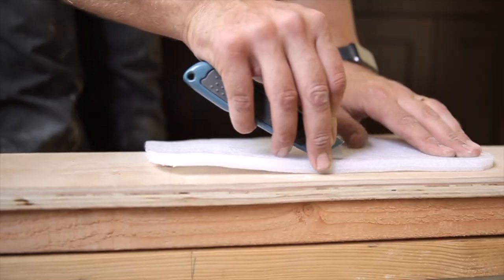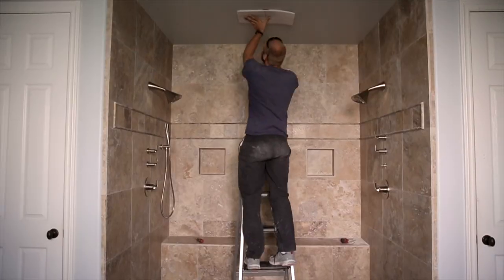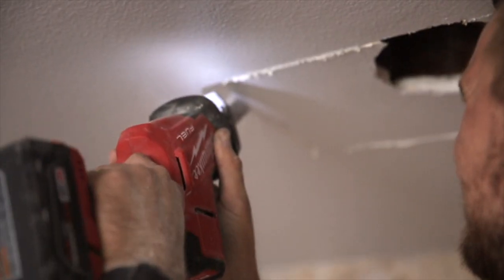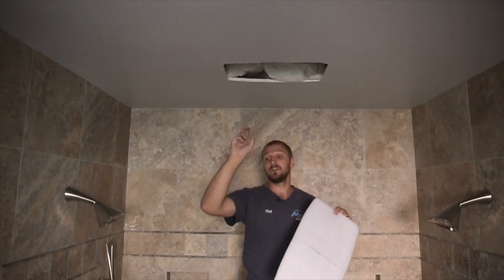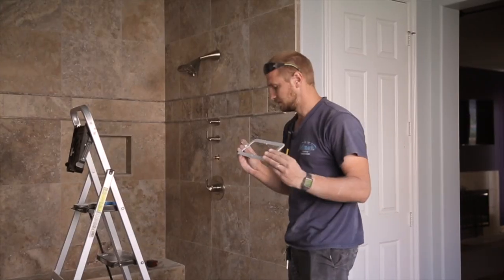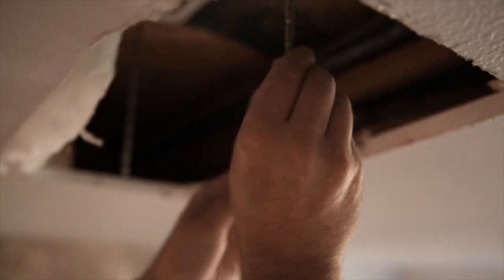First, what you have to do before installing this rain head is make a template, which I already did. I made it about three-quarters smaller than the rain head all around. Then I made a hole in the ceiling exactly using this template to get a perfect fit. From there, you install the frame and prefab everything for inside the ceiling, then just screw it in.